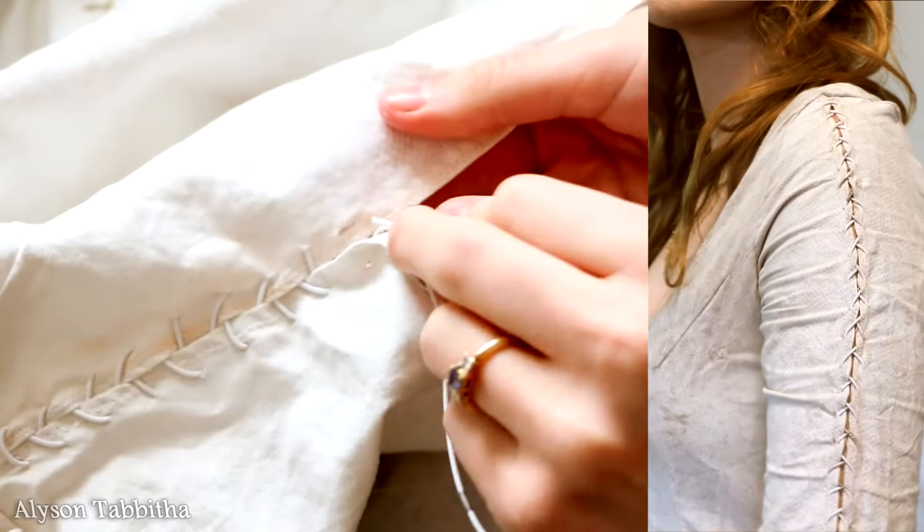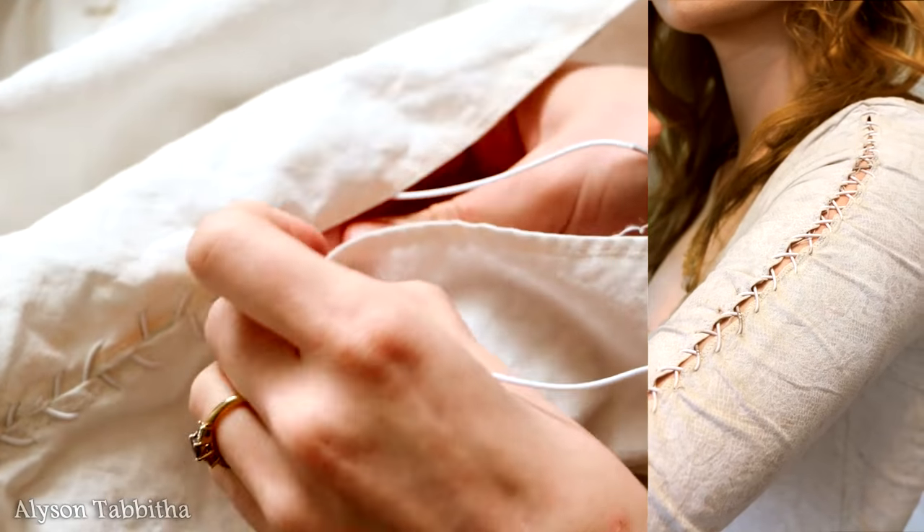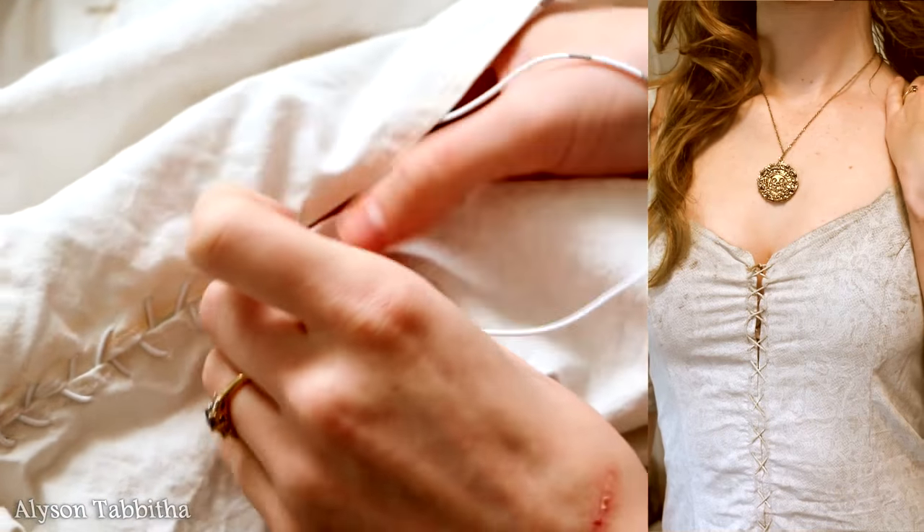All I did was cut up the middle to the shoulder seam, finish the cut edges, then poke holes in it with a knife, and weave elastic string under then over, and did the same down the center of the front of the dress.